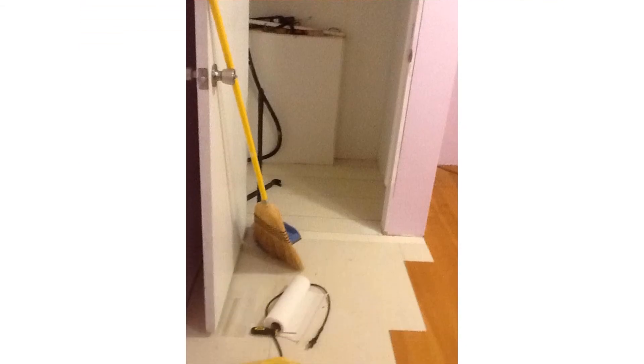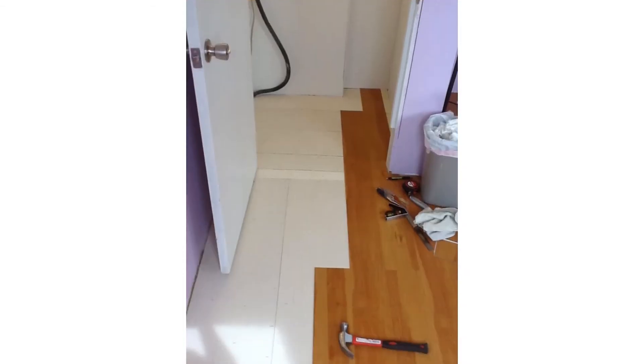We're on our way into that closet, let's see how this comes out. That's going to come out just fine. There's a little piece to cut in on the right there, but hey, it's a closet — no one's going to be in there inspecting the floor.